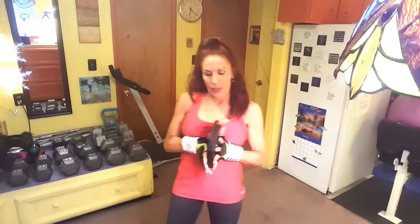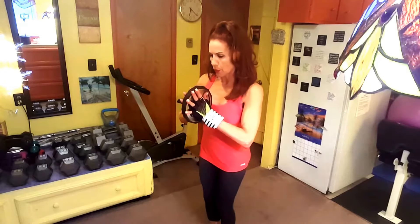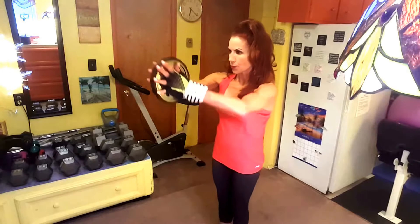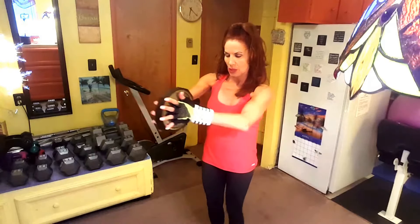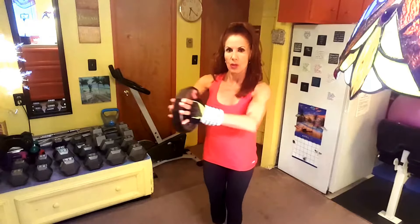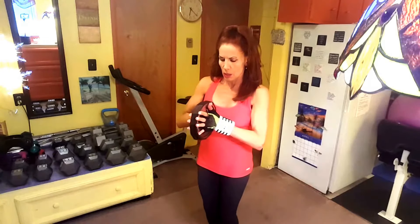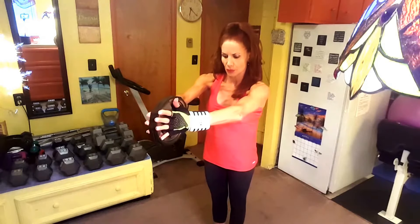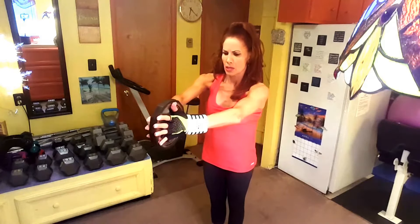This is the plate press out. You're going to hold a pair of lightweight plates together between your palms in front of your chest — it should look like you're praying. You're going to squeeze the plates together focusing on your chest, and press them out in front of you until your arms are extended. You want to do anywhere from 12 to 20 reps.